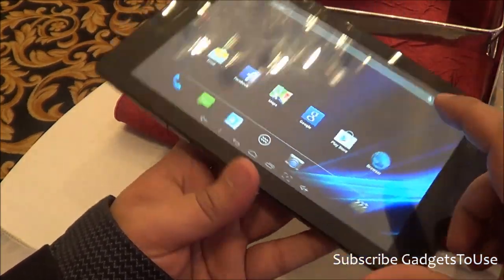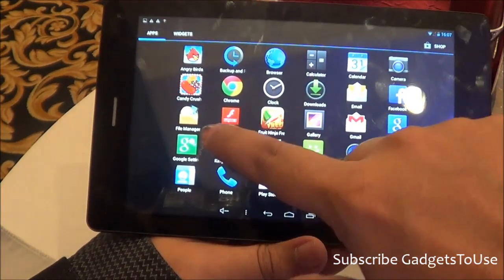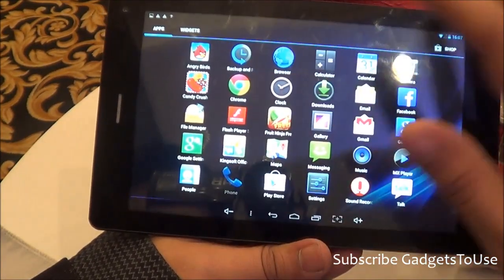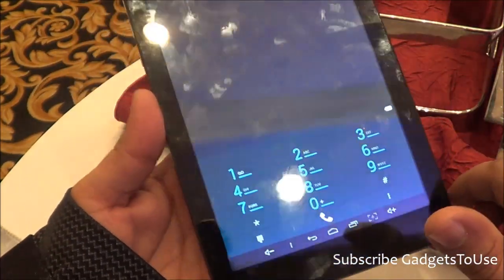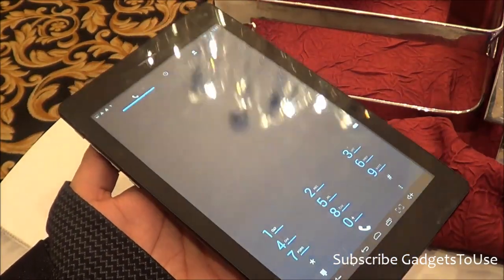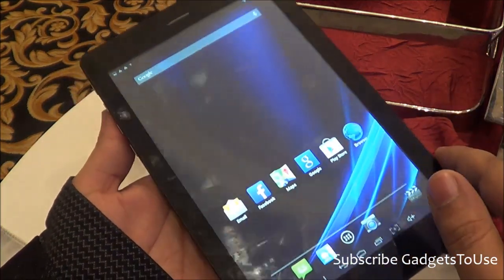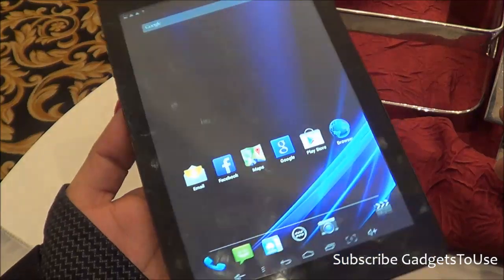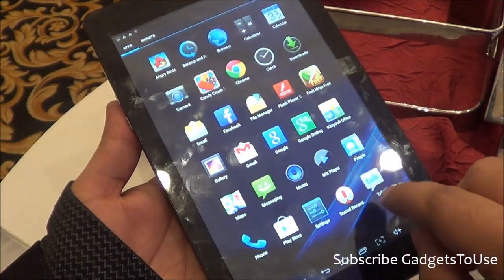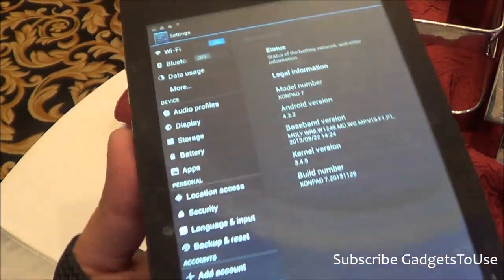Among the pre-installed applications, you get a file manager, Google Chrome alongside the stock browser, and a phone dialer. Looking at the phone dialer, there is no option for making a video call. Let me go into the device settings to show you the internal storage and other scenarios. When it comes to the Android version running on this device, it is Android 4.2.2.